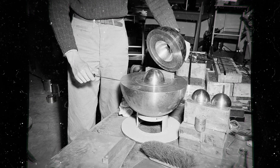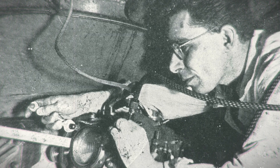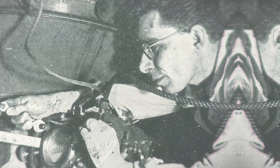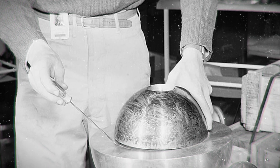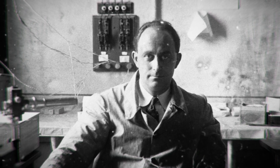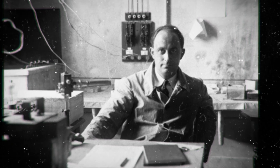Lewis Slotin removed the shims. They were there as a safety measure to stop the plutonium core, codenamed Rupert, from going critical. Slotin was known to be a bit of a daredevil. Instead of using the shims, he would use just the tip of his screwdriver to stop the neutron reflectors from completely encasing the core. Slotin's boss, Enrico Fermi, was displeased with Slotin's apparent recklessness.